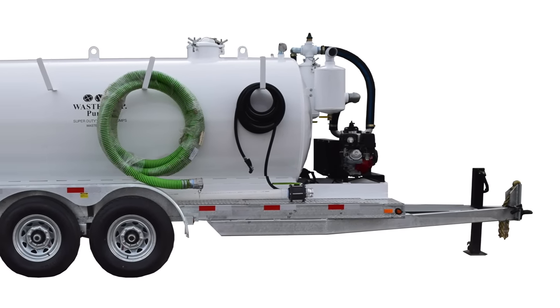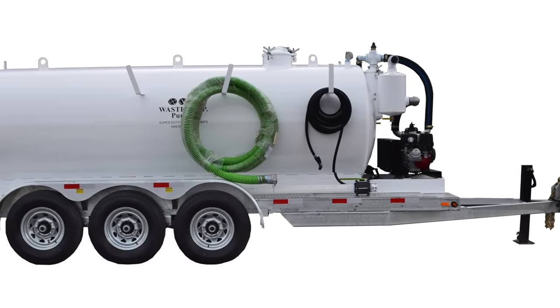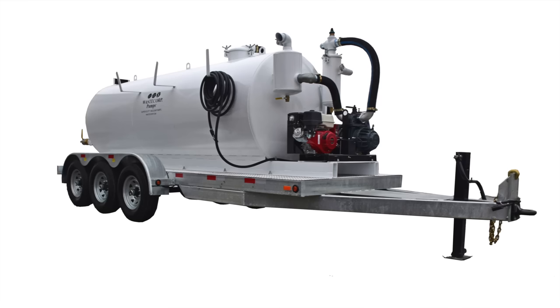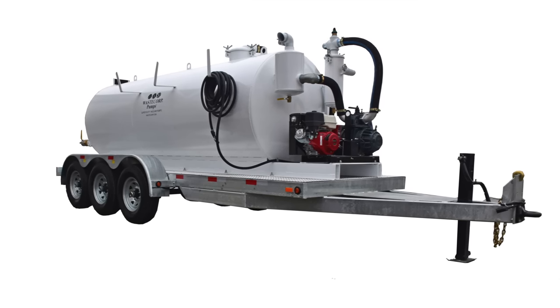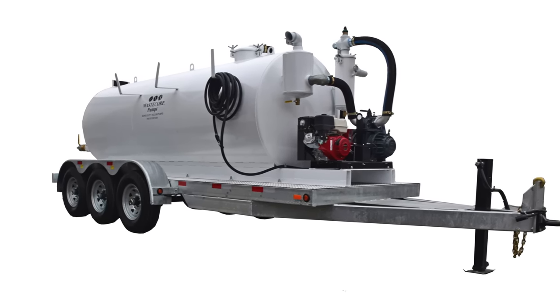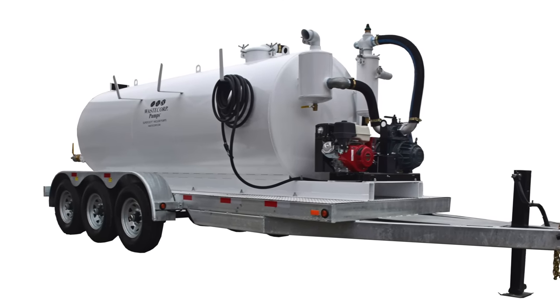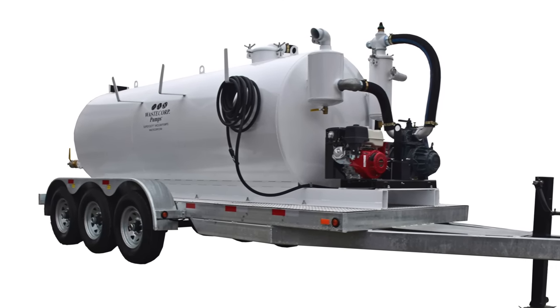A separate wash down pump is also available with a variety of pressure ratings and power supply options. This system features a standard 30-foot non-collapsible green suction hose with built-in rack designed to outlast punishing conditions. Longer and shorter hose lengths are also available.